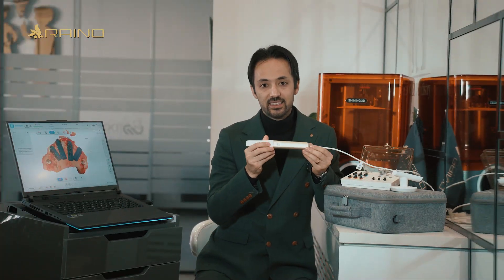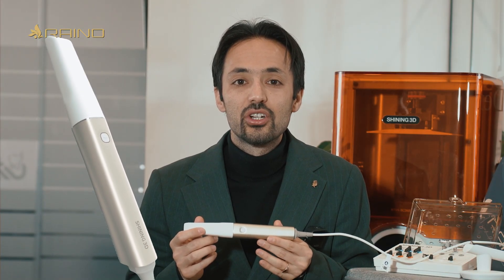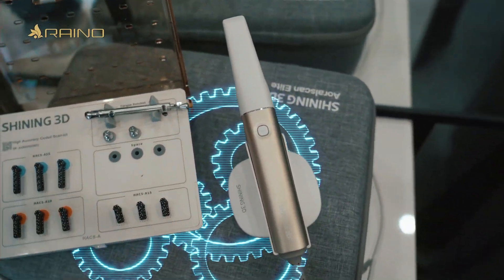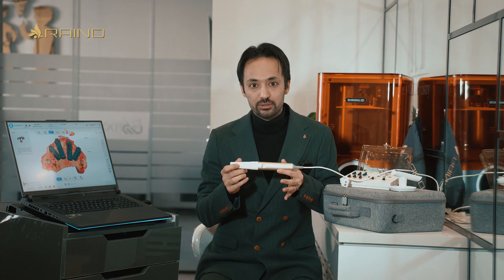This is Shining 3D Elite. The Oral Scan Elite is more than just an intraoral scanner — it's a combination of engineering in digital dentistry.